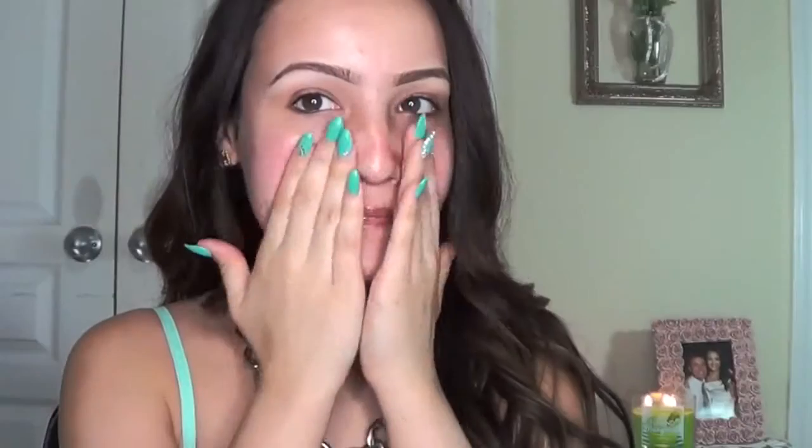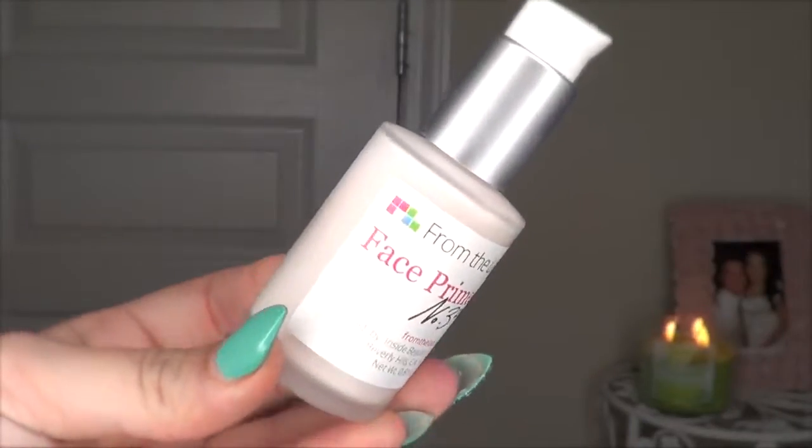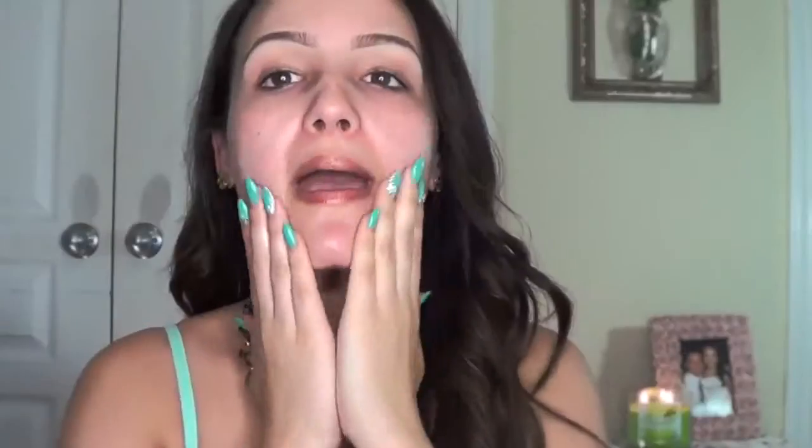I'm going to start off with my Proactiv sunscreen for face, because I'm going to be out in the sun a little bit during summer and I want my skin to be protected. Then I'm going to take this primer and apply it all over the face. A primer is a must for me because I get more oily during the summer.